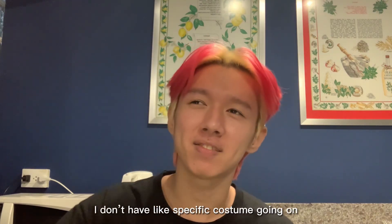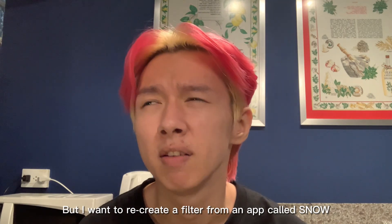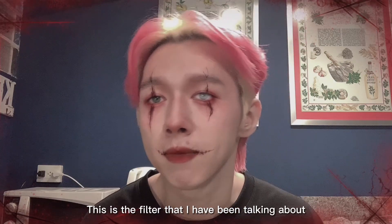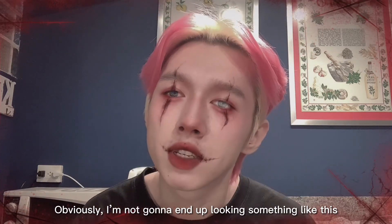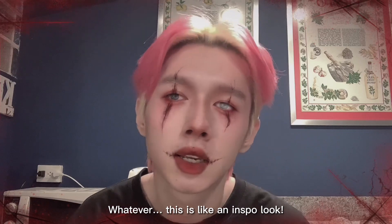I don't have like a specific costume going on, but I want to recreate a filter from an app called Snow. I'll just show you guys. So this is the filter that I've been talking about. Obviously I'm not gonna end up looking something like this. So this is like an inspired look, so let's get started.